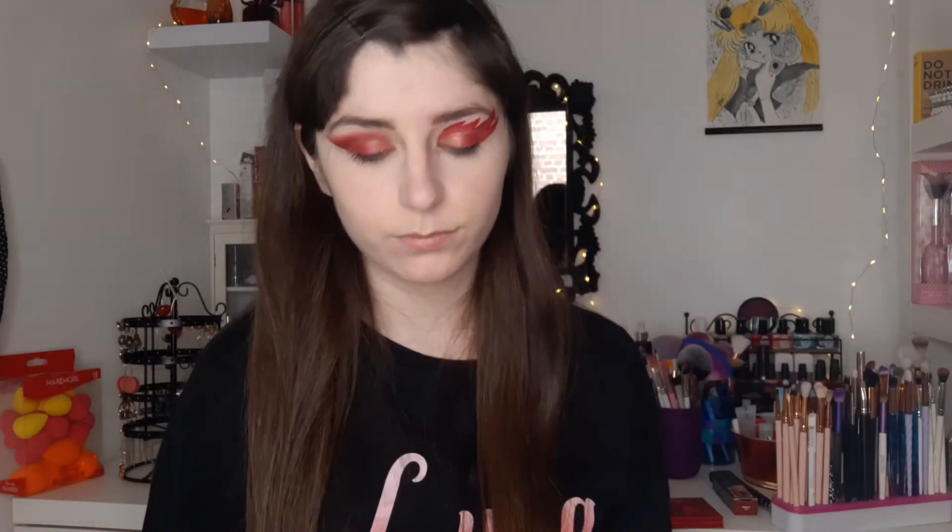Off camera, I'm going to do my liner — the Tarteist from Tarte. I'm also going to put mascara, the World The Eye from NYX. And I'll also finish by applying bronzer — the NYX trio I always talk about. I also apply the blush from Too Faced, the Cherry Bomb.